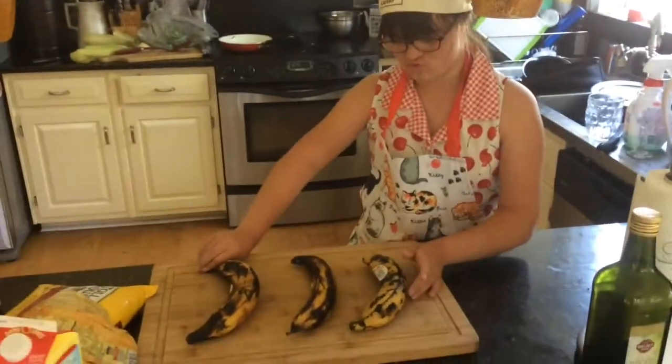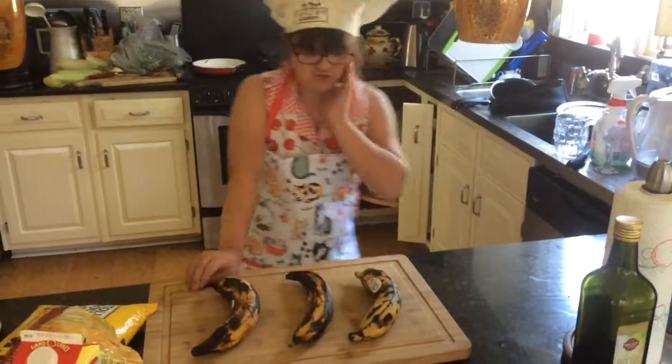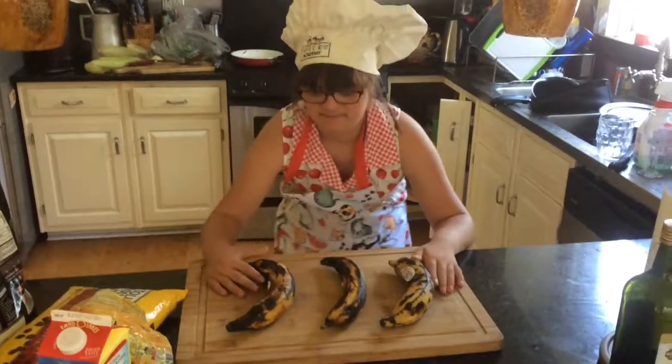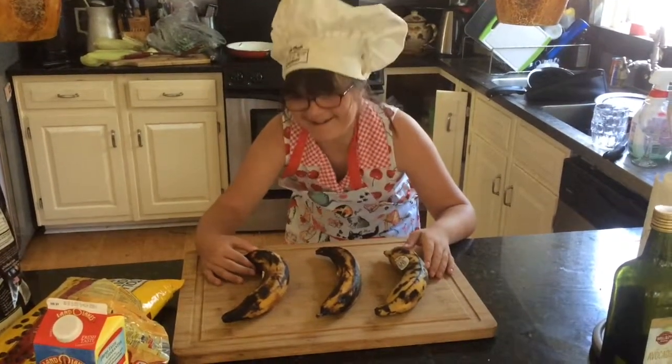I'm going to cook some plantains. Plantains look a lot like bananas, don't they Grace? But they're not. What are they? Banana.